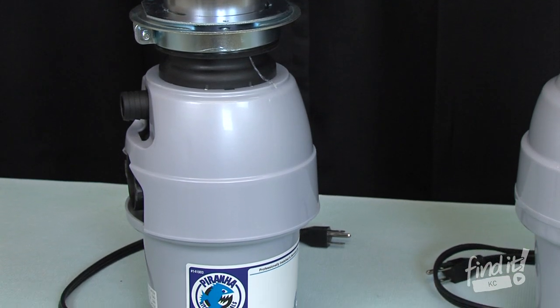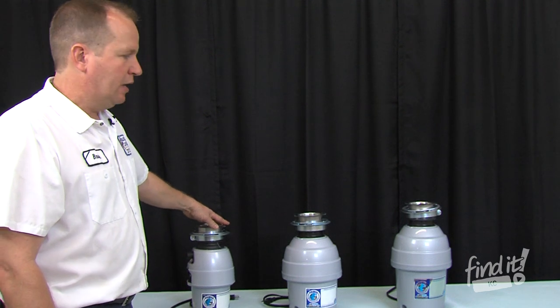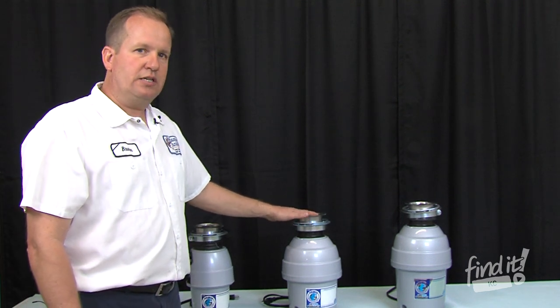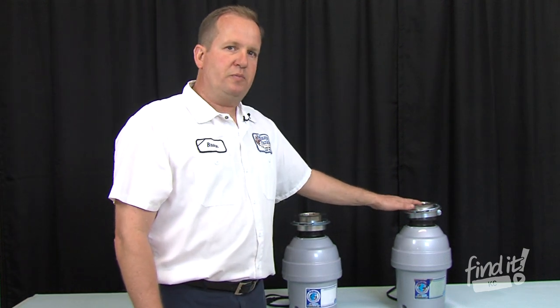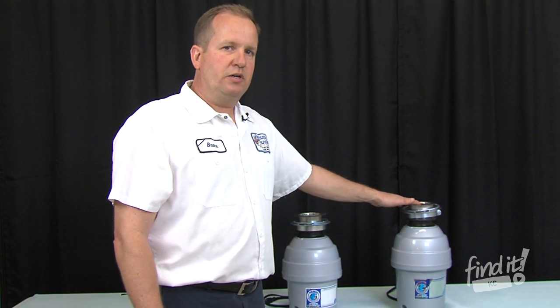Again, we have our base model, which has a 5-year warranty — it is a half horsepower. Our mid-model with a 10-year warranty is a 3-quarter horsepower. And then our largest model is a 1 horsepower, again with a 15-year warranty and with a manufacturer's warranty of a lifetime.